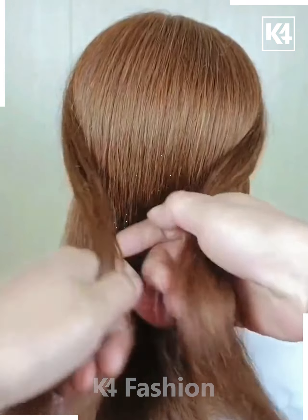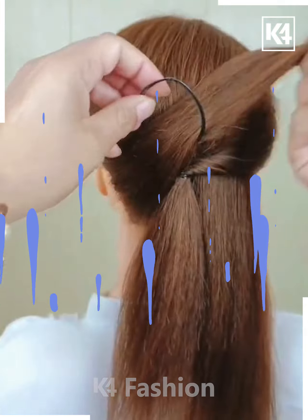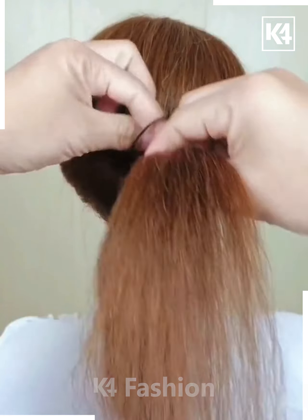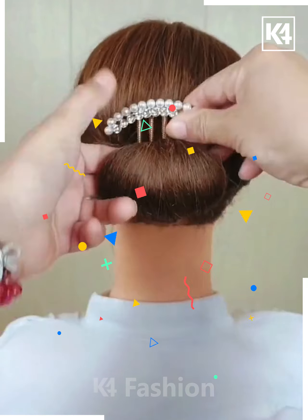Let's move to another hairstyle. First, take some hair strands from the left and the right side and place them using a rubber band. Then give them an internal twist as shown on screen. This is another cool way of placing a bun.